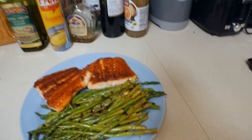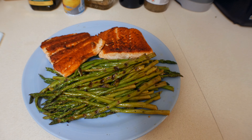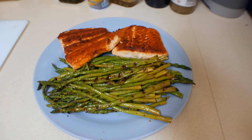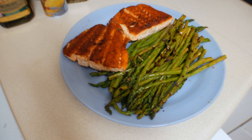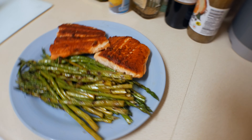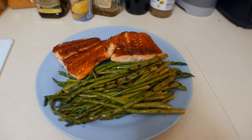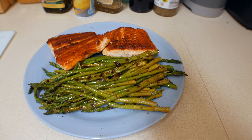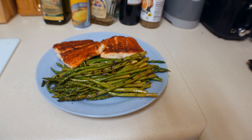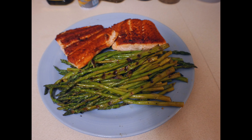Now you get to see the end result. The asparagus is delicious, and look at how crispy that salmon came out — perfectly cooked. If you guys have any comments or questions, please leave them below, and go ahead and try it. Let me know what you think. Don't over-season your food — just a little bit of salt and you'll be good.